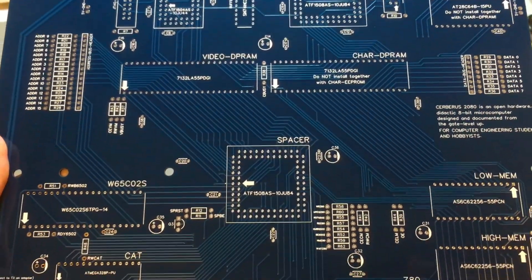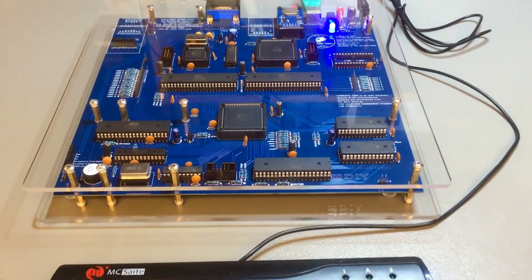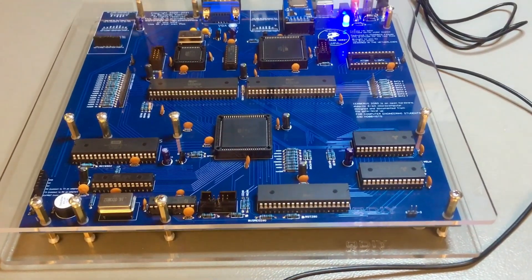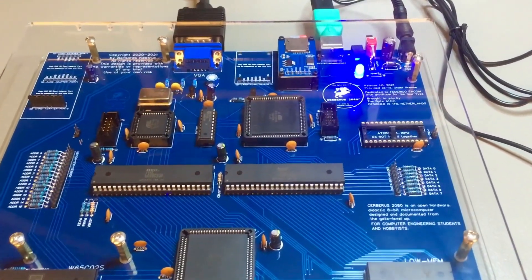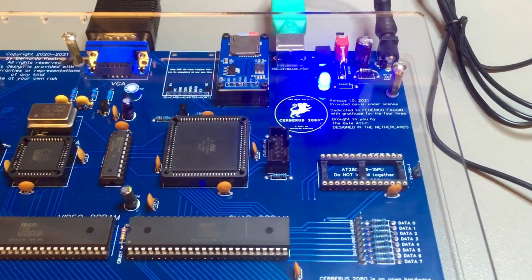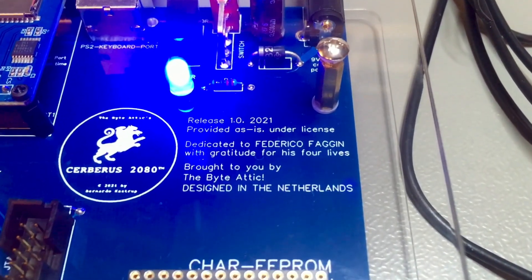So now on to populating the board, and again, with the miracle of video editing, that's the final result. I added a couple of extra micro-ATX holes that are not in the standard, but I realized many of the trays assume these extra holes to be there, so I added them.